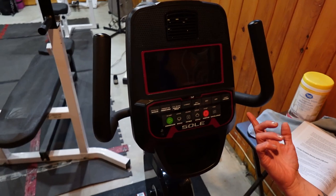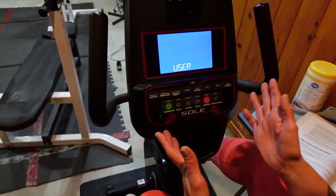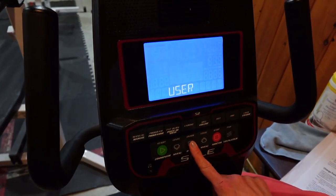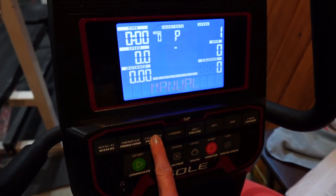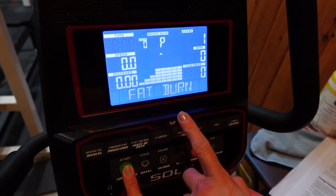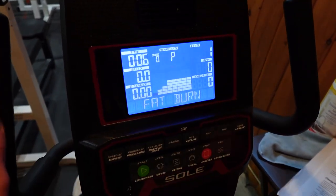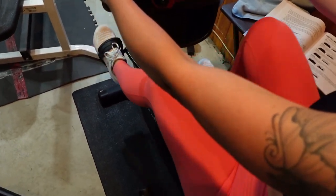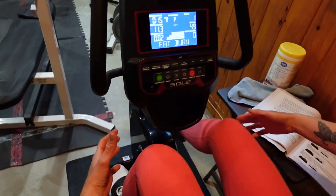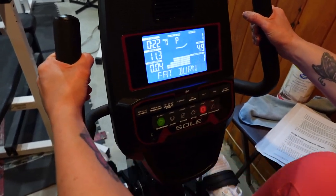Muscle helps you burn fat. This is my recumbent bike — it's a Sole R52. I just got a new one and I like to do programs on this one. My favorite program is the fat burn because it starts slow and then goes higher. It starts at resistance 1, goes to 7, then up to 13, so it builds up slowly and allows me to go really slow and steady. I'm burning the most fat, saving my joints, and preserving my energy for muscle building later.